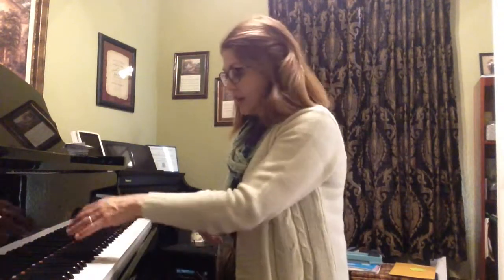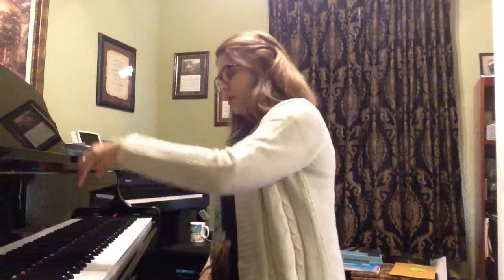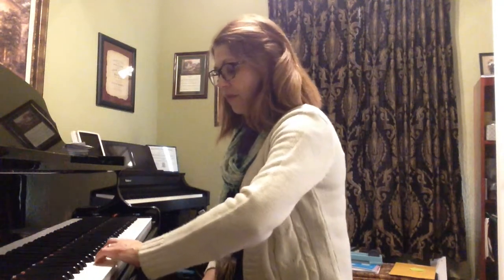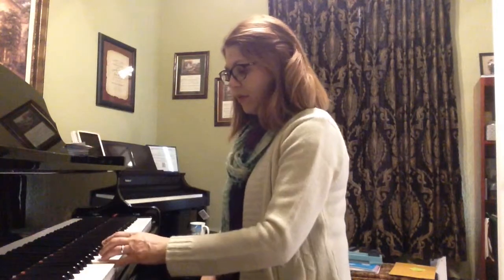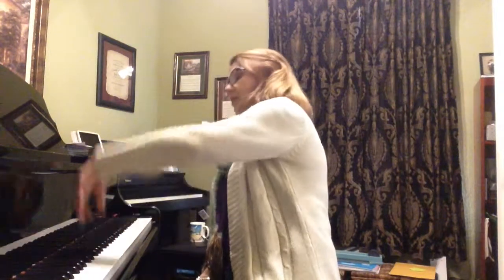And then the same thing in a mirror image with the left hand starting on the G below middle C. Drop with the thumb, ready. Rainbow up, and lift. And that's how you can play a five-note slur up and down on a pentascale. Practice these in all 12 keys.